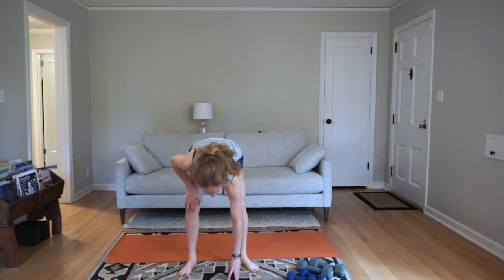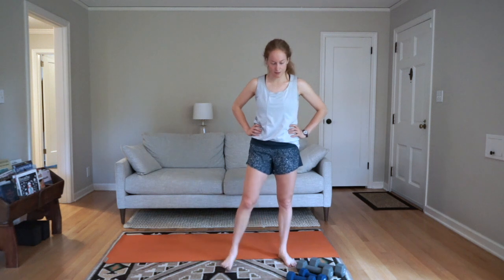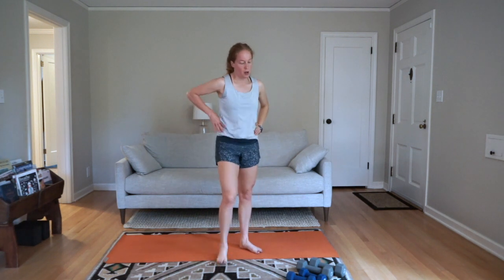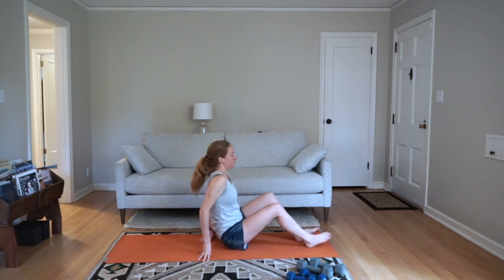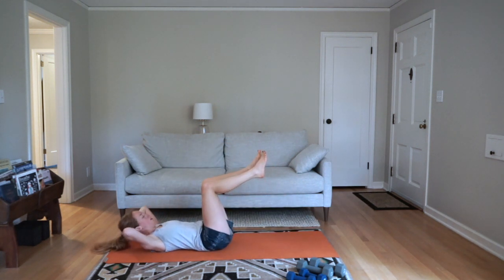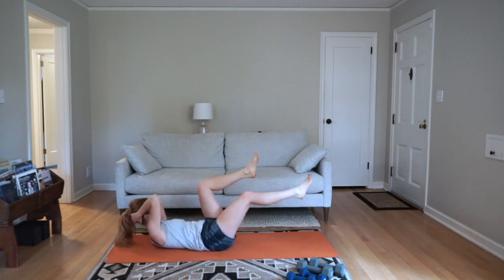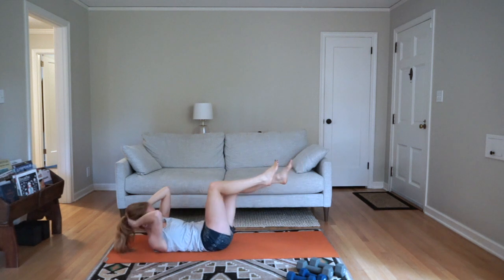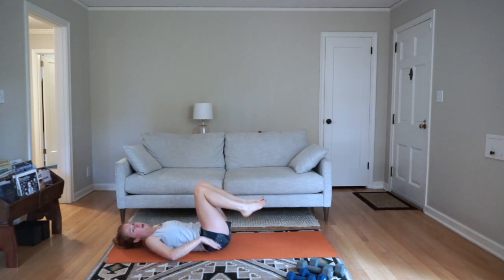Grab some water, catch your breath — then we're going to do a little core finisher. We're working for about five minutes, doing two movements at 45 seconds each. The first is a slow bicycle with a toe touch — lifting your head and shoulders off the mat, slowly bicycling and then toe touching on each side. It's helpful to move slowly, not about going fast. Keep your low back pressed down throughout the whole movement. The second movement is superhero lifts — on your stomach, arms out like a cactus or to the side, inhale lift up, exhale come down. As you lift, squeeze your low back and glutes.